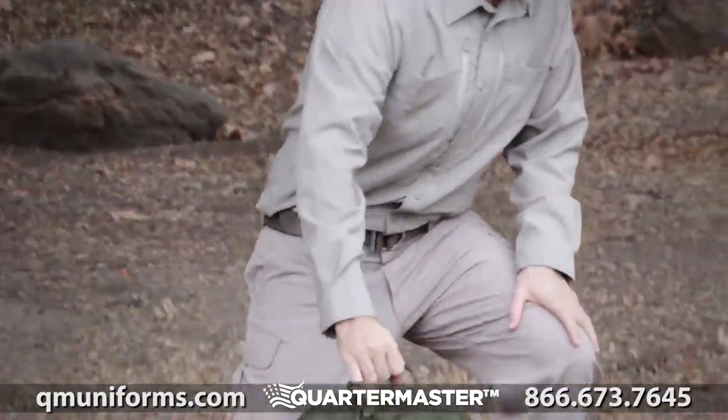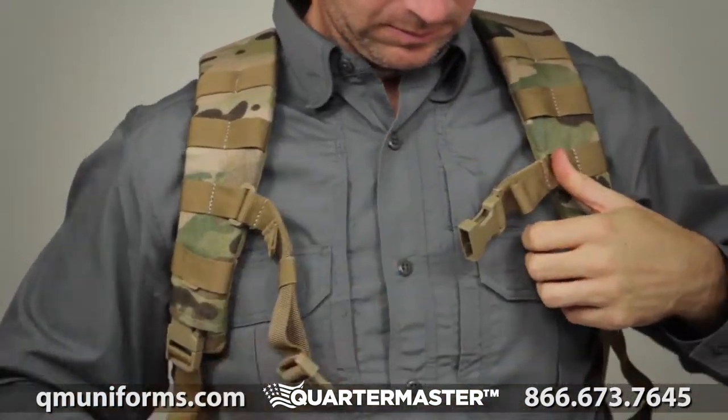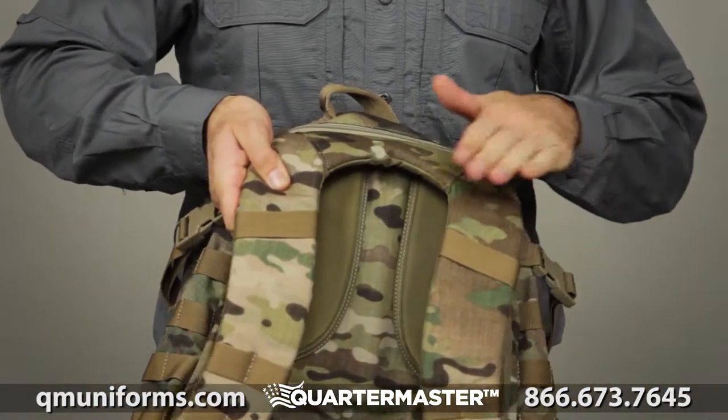This pack was constructed with durable 1050D nylon and features hook-and-loop name tape and flag patches. There's an adjustable height sternum strap and two external compression straps. The contoured yoke shoulder strap system provides added comfort.